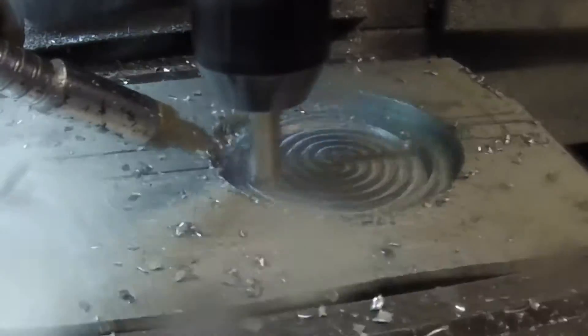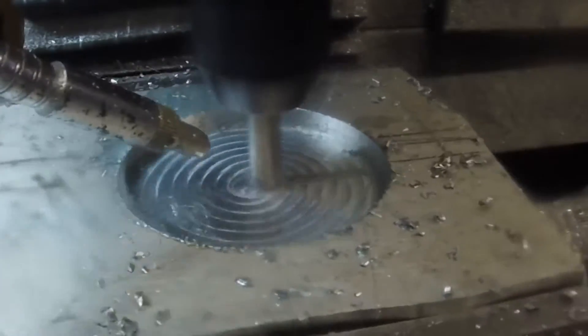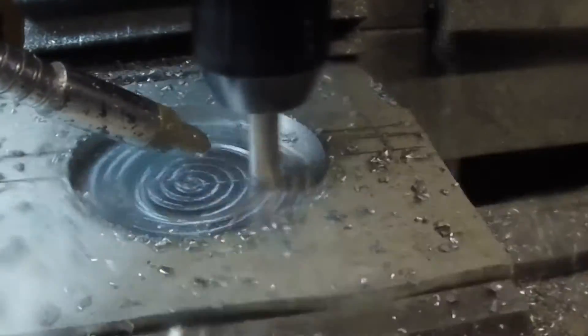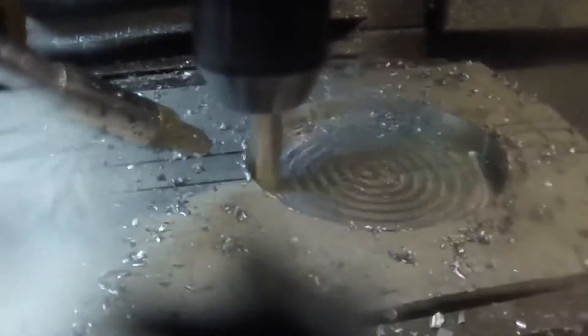So I figured I'd go ahead and make one out of aluminum — because, well, why not. We started out with a pocket here, and here's the finish pass, the clean-up pass. This is half-inch aluminum, by the way.